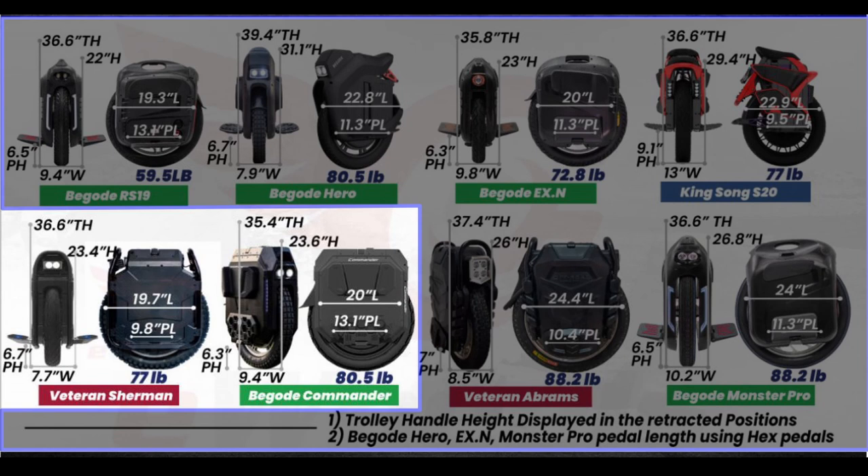Maneuverability, taking off, and turning will be a challenge at first for riders coming from a smaller wheel. When I had the Sherman for review, I was surprised how quickly I adapted — but when I went from my 84V MSX to the MSP, which was a bit thicker, the wide stance took about a month to master. If you're coming from a bigger wheel this won't be an issue, but the Commander is going to be a huge initial challenge if you're coming from a much smaller, thinner wheel.